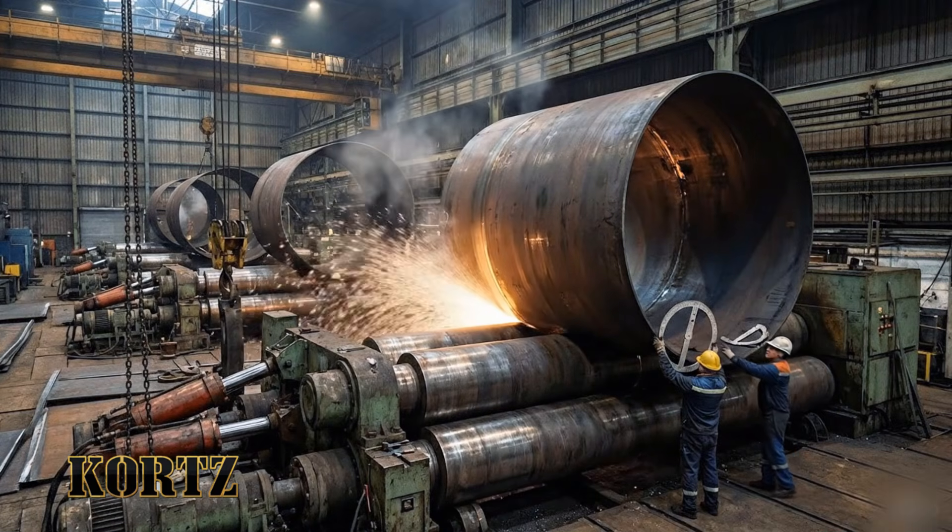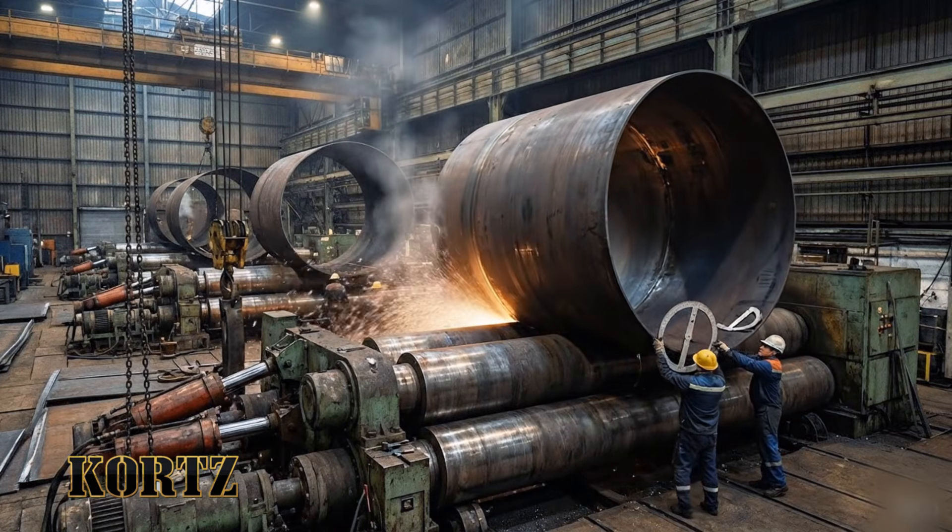Almost there. Slow the feed. Holding steady, check the curvature again.